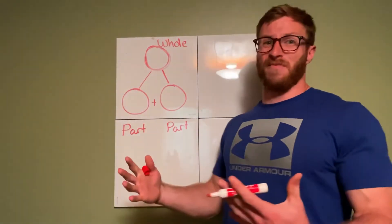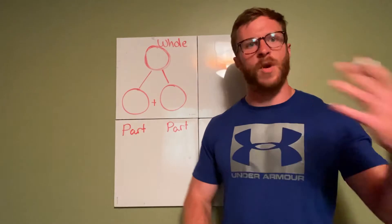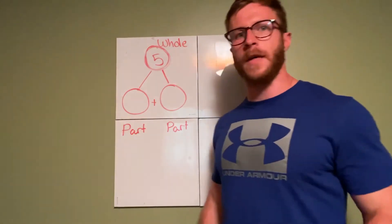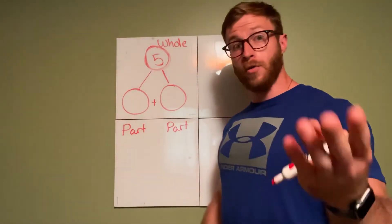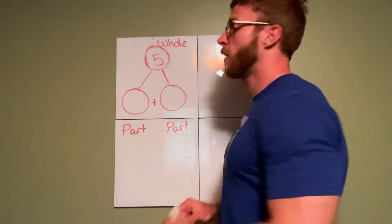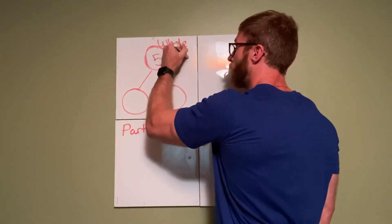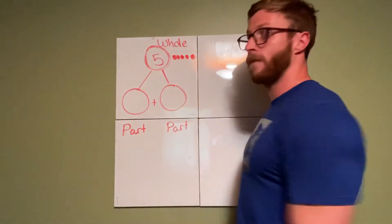I'm going to walk through an example. You might be thinking, Mr. Cognetti, I'm a little confused right now — that's okay because we're learning. So if we have a whole of five, we have five cookies. All together, you and me, between the two of us, we have five cookies. But now I want to take that group of five and break it up into two groups so that you get some cookies and so that I get some cookies, because I love cookies. I'm going to draw a picture right next to it — one, two, three, four, and five. Those are all the cookies we have.